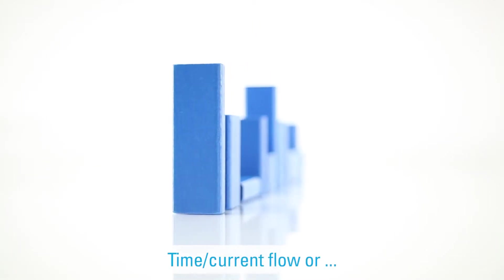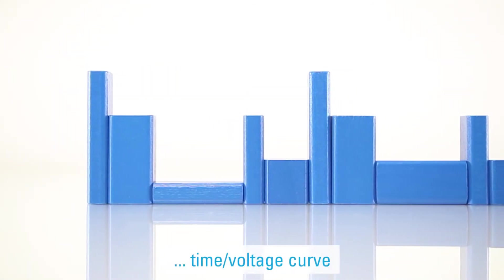And EasyARP is what we call the time-current flow, or time-voltage curve, that is freely programmable by channel.